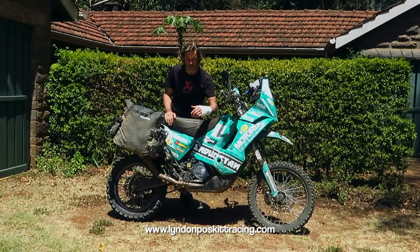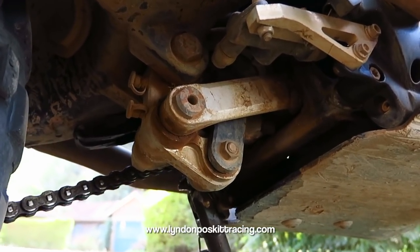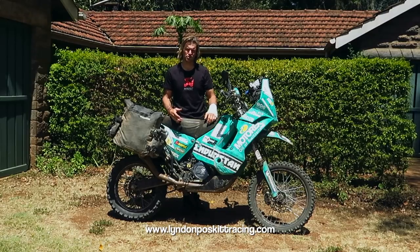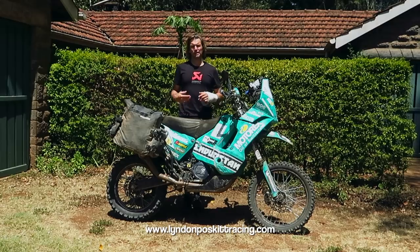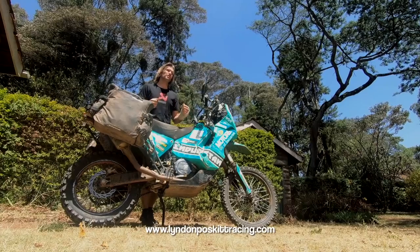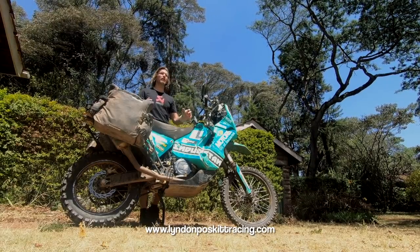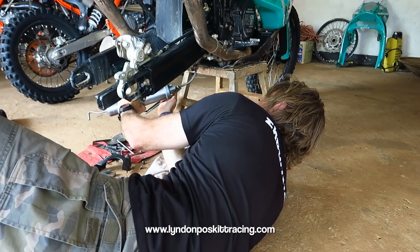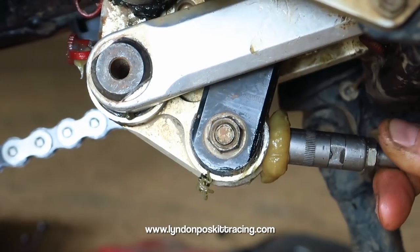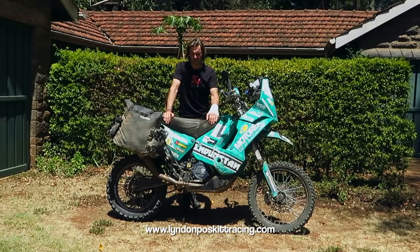The linkage is an LPR greasable linkage — it's been fully modified so grease can be pumped in from a grease gun. It's a big job to remove it for greasing, so this way we just go underneath and pump grease in, roughly once a month, or more often after river crossings. It pushes any water out and keeps everything fully packed. For me that's the difference between a linkage lasting 20,000 kilometres and one lasting 100,000 kilometres.